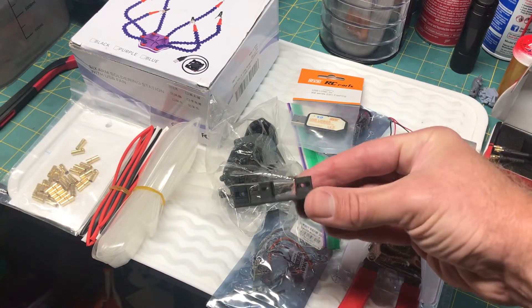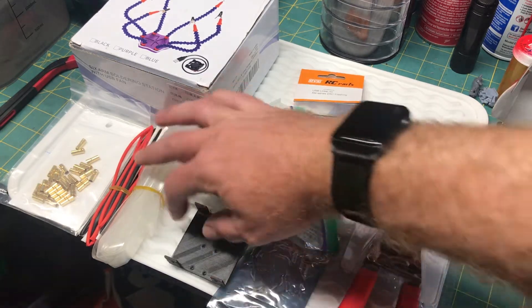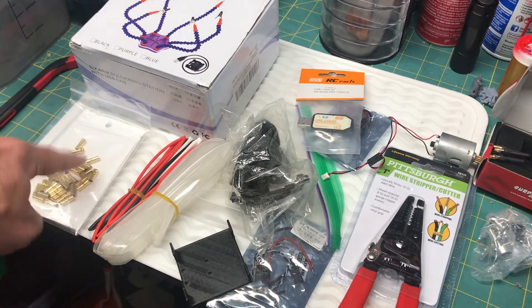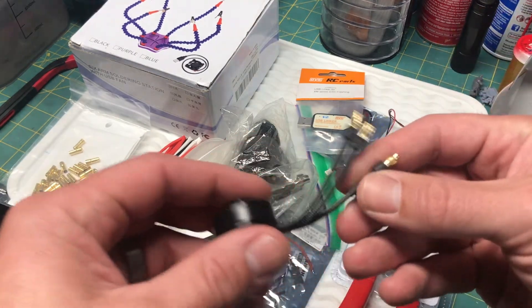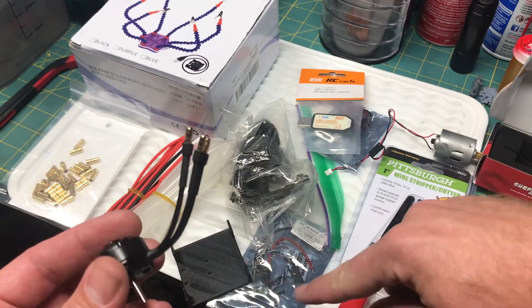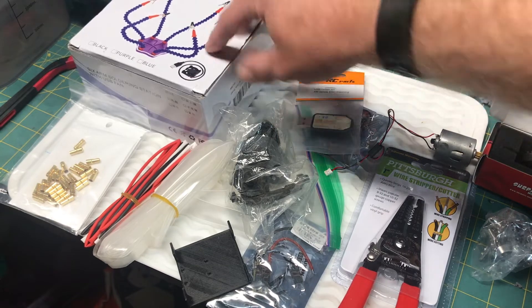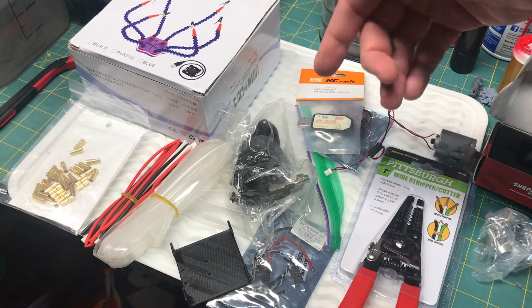I've got different types of shrink tubing. Over here I have 2mm bullet connectors, both male and female — this motor already has the male bullets, so I'm just going to use female bullets for the ESC. And I got a really good deal on a weighted helping hands with a fan on it to help me solder.